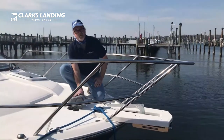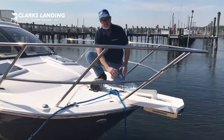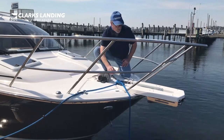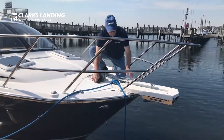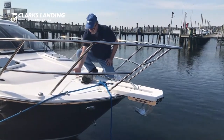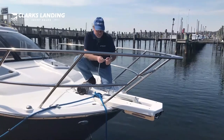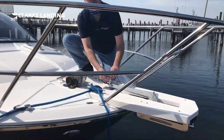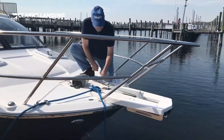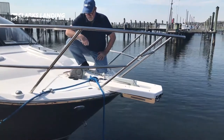This is the Lumar anchored windlass. You operate it with these foot pedals — you have up and you have down. These flip up, and if you're up here you can just use your thumb. Give the anchor a little bit of help and it will deploy. To bring it up, just like that. We have a line on here that we use as a safety so the anchor doesn't deploy inadvertently while you're underway.